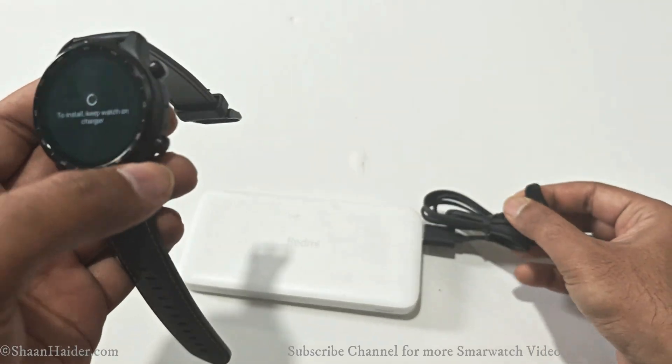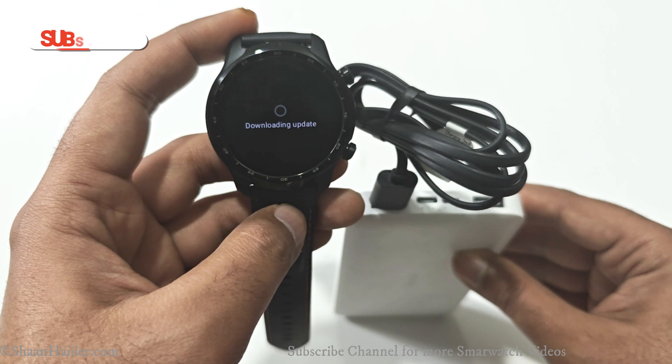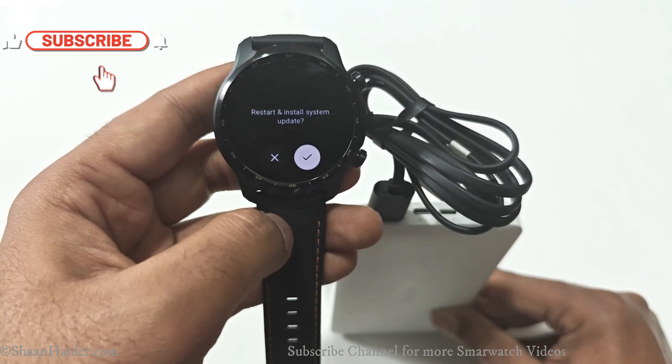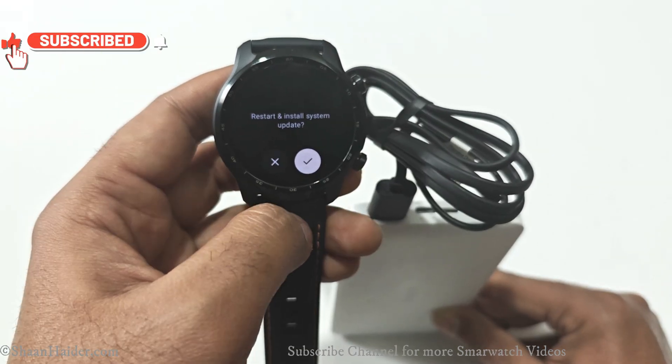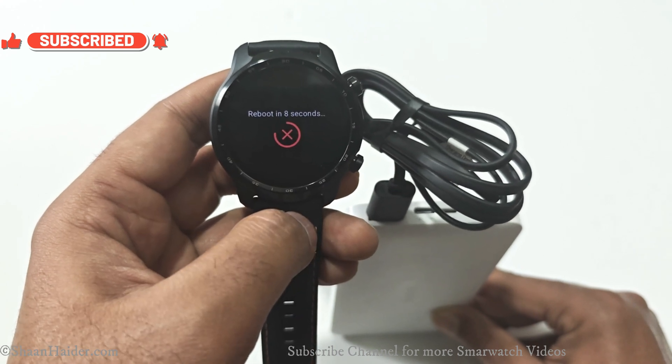The download will begin once your smartwatch is connected with the charger, so let's connect it with the charger now. As you can see, the downloading of the update has started. Now the verification of the software package is completed and all we have to do is restart the smartwatch to install the update.